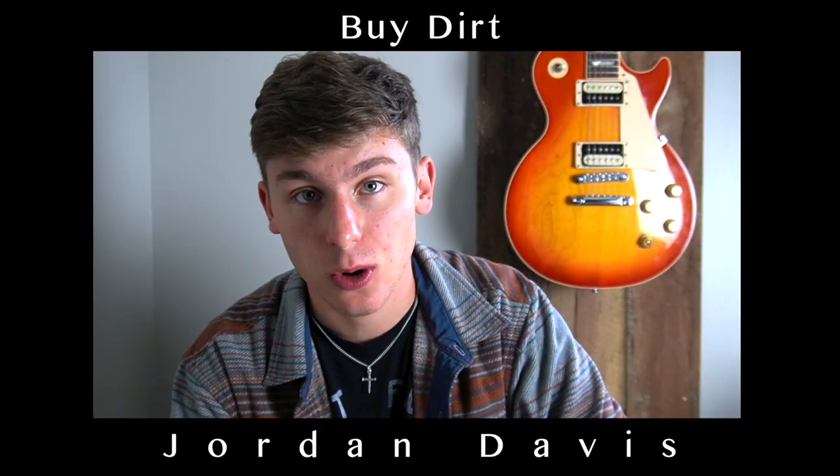What's going on you guys? Today we're going to be learning the song By Dirt by Jordan Davis. I hope this video lesson is very helpful for you and you find it enjoyable. So let's get into it. You are watching Logan's Lessons.